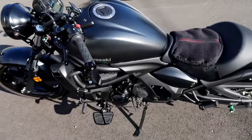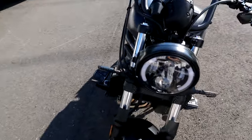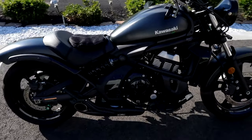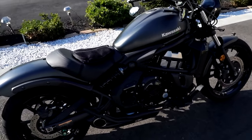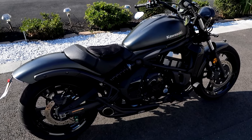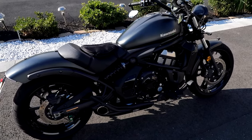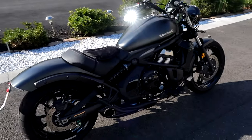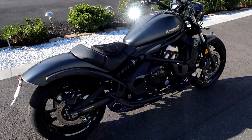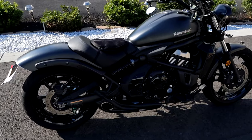So those are all the mods on the Vulcan 650. If you have any questions please leave them in the comments below. I'll put links in the description for all the install videos and other riding content related to this bike. Hope you guys enjoyed the video — don't forget to subscribe, hit that like button, give it a thumbs up, and I'll catch you on the next video. Peace.